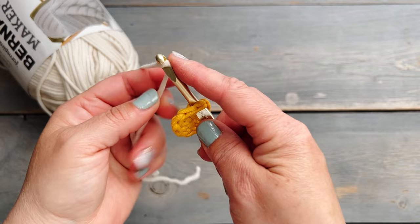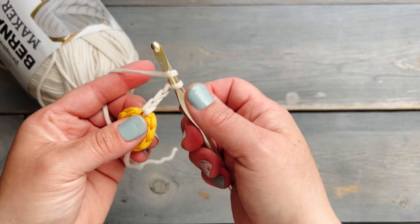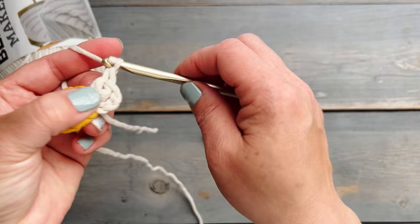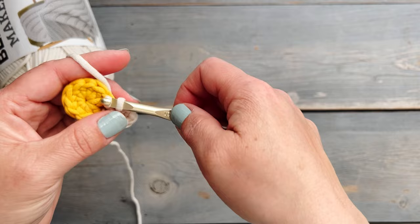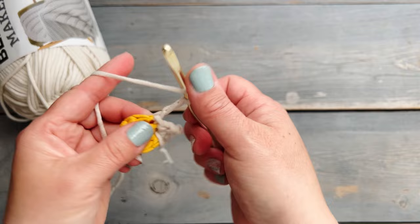Now it's time to crochet the petals onto the center circle. You're just going to attach the yarn into any of the stitches — I just kind of pull my yarn through — and then start with a chain three. Then we're going to do two double crochets into that same space where we attached the yarn, and then chain three again and insert into that same space where you attached the yarn and did your two double crochets to complete the petal.